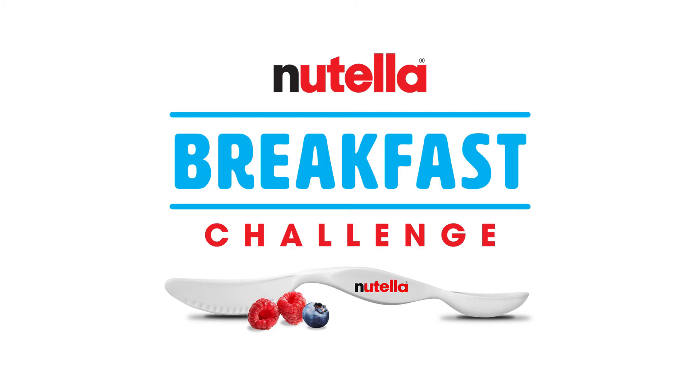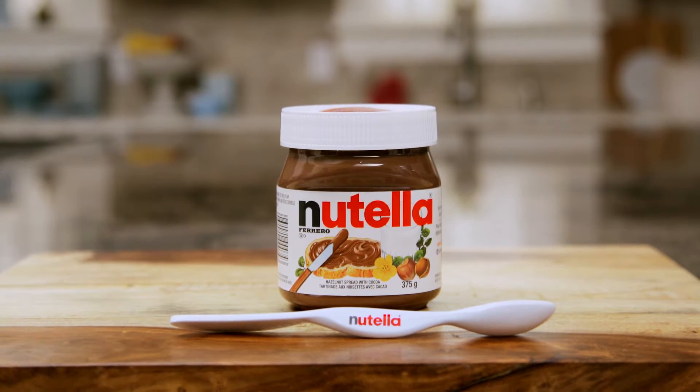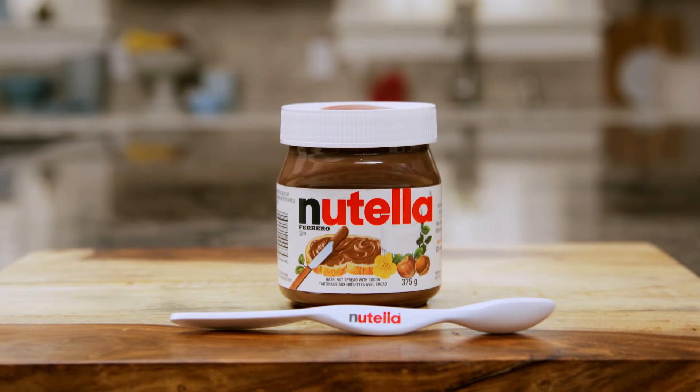Hello and welcome to the Nutella Breakfast Challenge. I'm your host, Stefano Fajta. I know that when I make breakfast, I need to be set up with the right tools. And with the Spife — half spoon, half knife — you get a utensil that you can take on any breakfast challenge. When you purchase a specially marked jar of Nutella, you can win your own Nutella Spife.